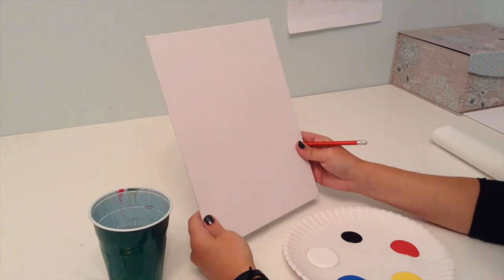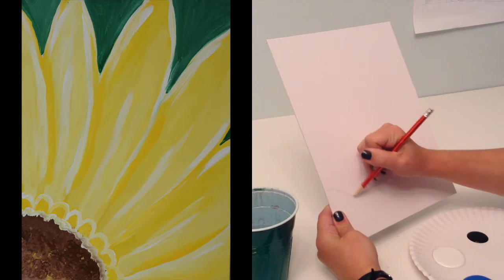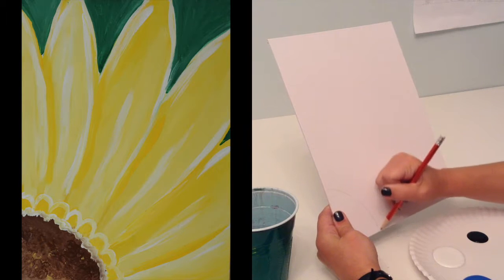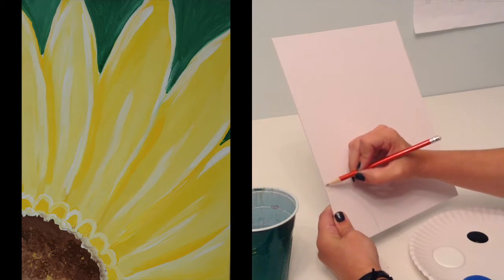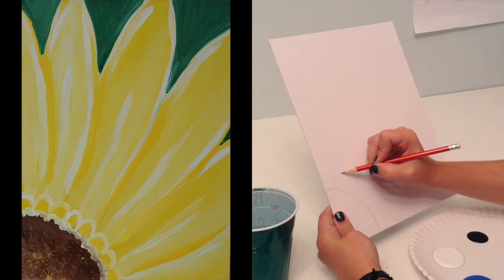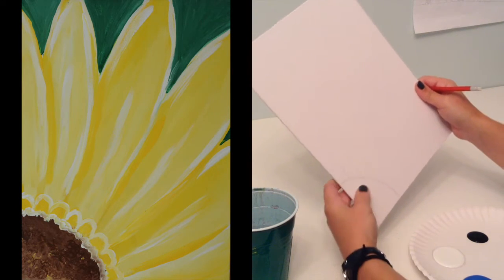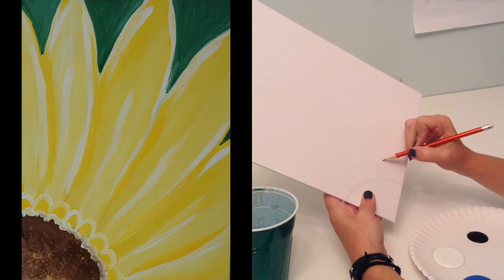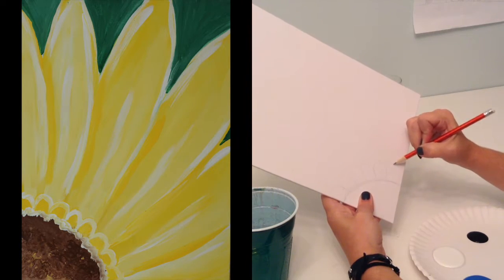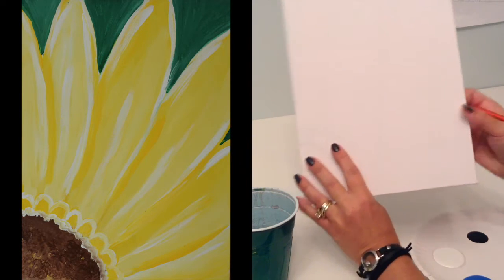So what we're going to do is draw out our space. Just taking my pencil, I'm going to sketch real lightly, just like this. We've got a quarter of a circle, just like this. And then what I'm going to do is draw these kind of little petals here. I'm drawing kind of like that rainbow shape — it's easier for me to turn my canvas as I draw them.